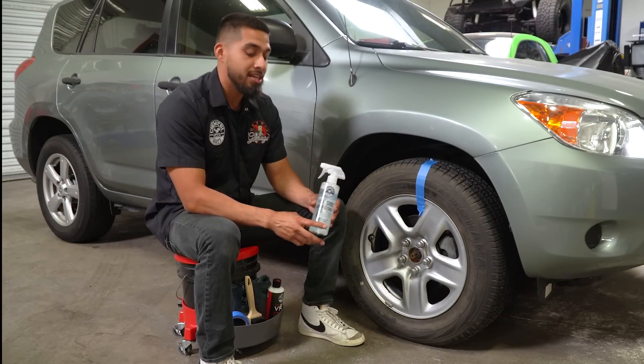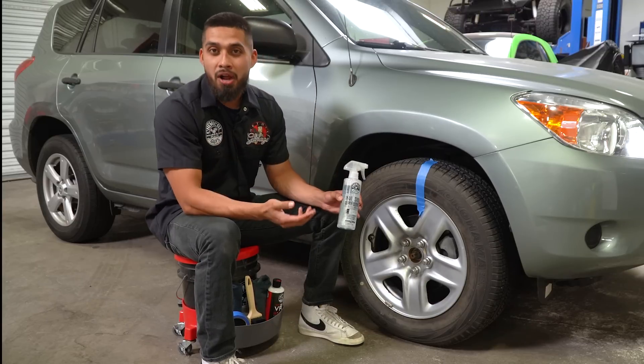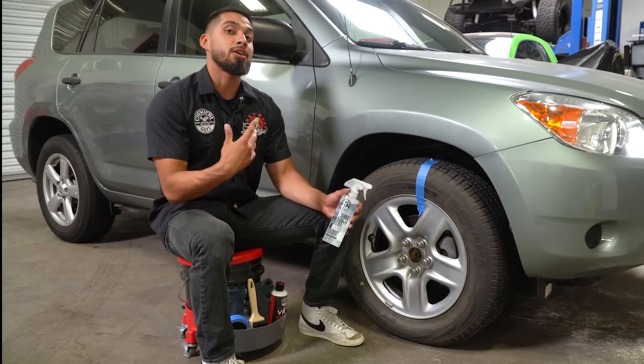First of all, we're going to need an all-purpose cleaner. In this occasion I will not be using any type of water whatsoever, so this could be used around your garage, at the office, or any car show you're at. Just simply use these steps to dress your tires so you can make your tires look their best at all given times.